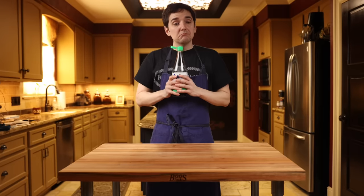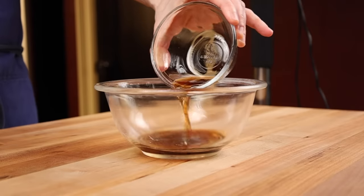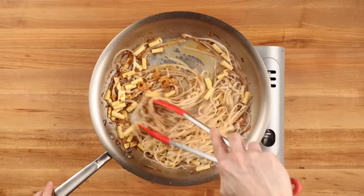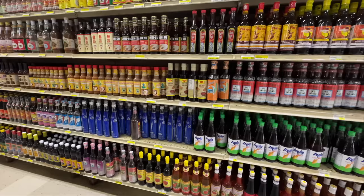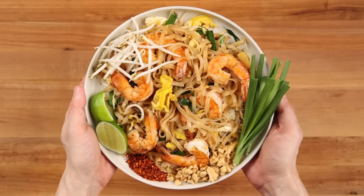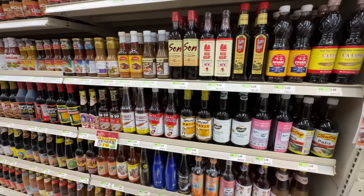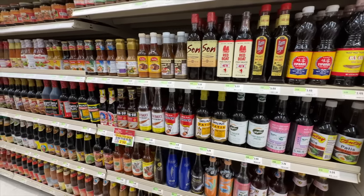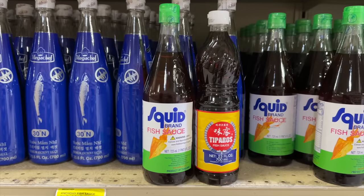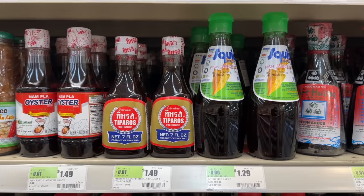The first time you smell fish sauce, you'll probably think you can't believe they haven't made an air freshener out of this yet. But despite its pungent smell, which mostly dissipates with cooking, it's the main way to introduce salt into a dish in Thai cuisine. When making Thai food, I always try to use a fish sauce made in Thailand. The two most popular brands I've seen used at Thai restaurants are Squid Brand and Tiparos. These are both very inexpensive and you should be able to find them at most Asian grocery stores.